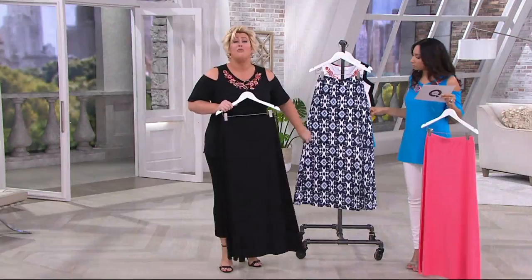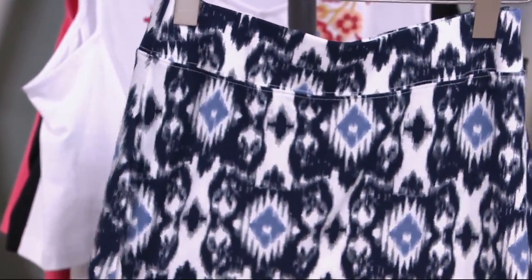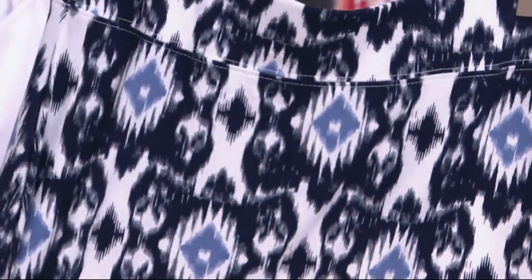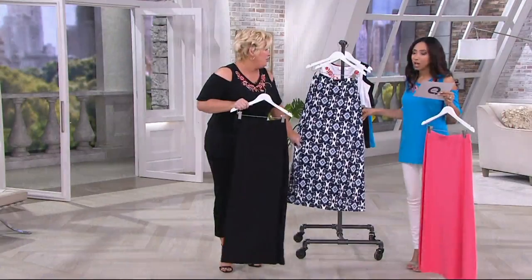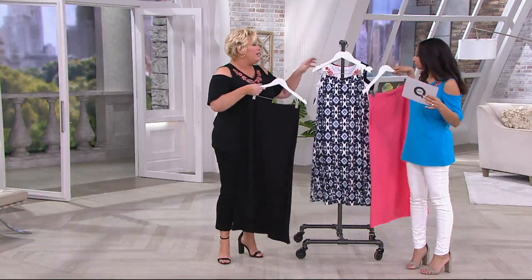You better get it because it's going to be gone. I'm not back at the queue till March 21st, and if we show this again, you're not going to see this print. I mean, I'll sell it on social media. Because people, this print — I'm telling you — is gorgeous.